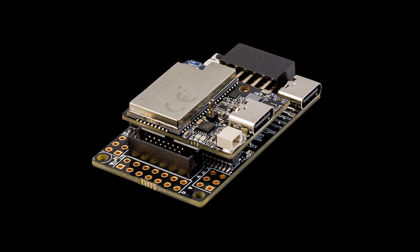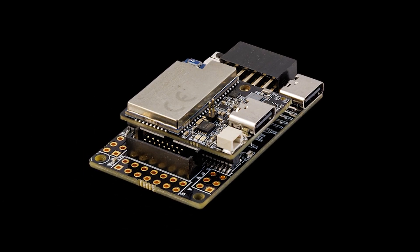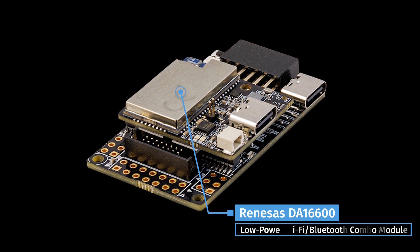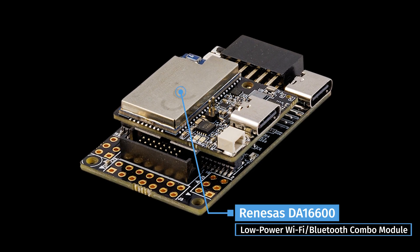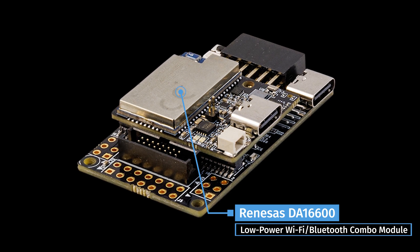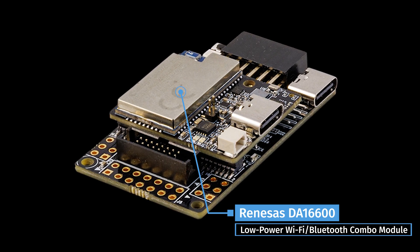Besides its USB 2.0 Type-C interface for data transfers, a Renesas DA16600 Wi-Fi 4 and Bluetooth 5.1 combo module integrated directly into this tiny board facilitates power-efficient wireless connectivity.